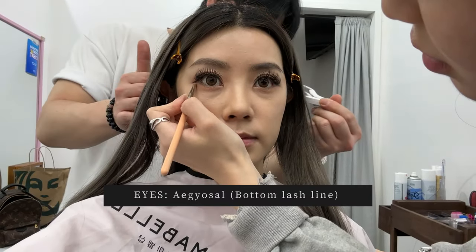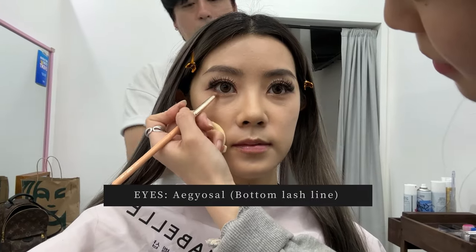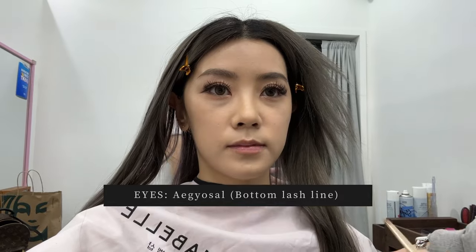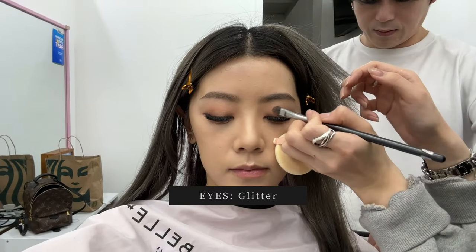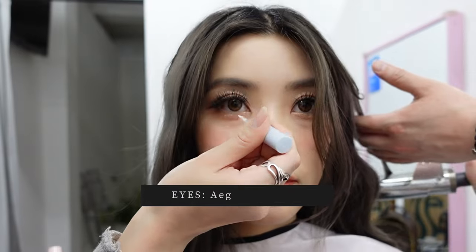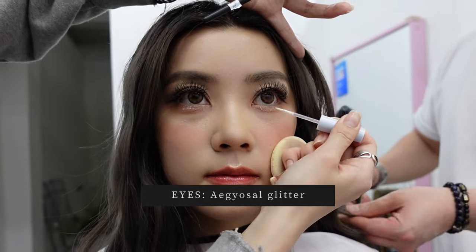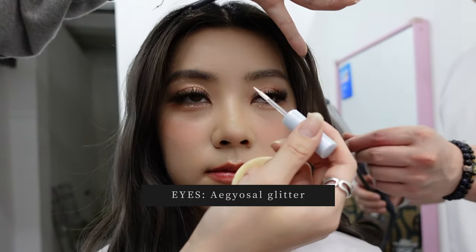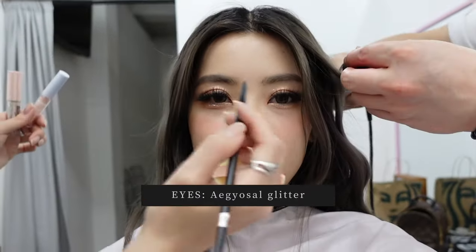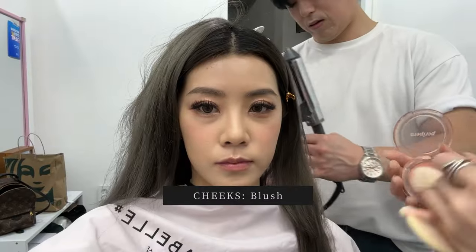By this time my hairstylist came in — just ignore him in the background, I'll have a whole separate video for him soon. Here we're focusing on the bottom lash line, where she's using a lighter eyeshadow color to highlight the 'aegyo sal,' which is the fatty part under the eye, to make it look brighter and more 3D. I told her I really wanted a glittery look, so she's moving on with a very glittery eyeshadow on the middle of my lids. As the final step to the eye makeup, she applies thick heavy glitter onto my bottom lash line to really draw attention to the eyes when photographed — this glitter is really the essence of a K-pop look and the camera picks it up so well.